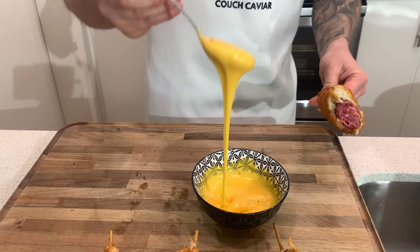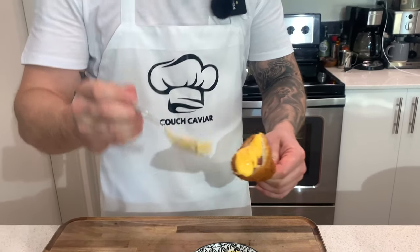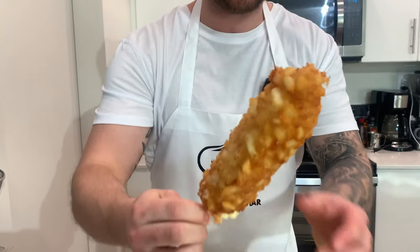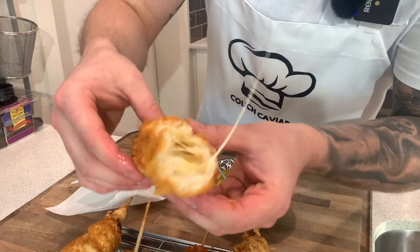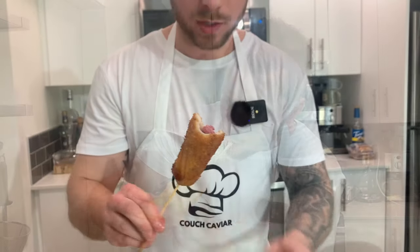We have a lot of little cheese sauce left over from the cheesy cheddar burger video - if you guys haven't seen that, check it out. This is the hash brown mozzarella - it's just hash browns and mozzarella - so let's give this a try. Let's give it a little bite from the side here with the little cheese. It's almost hollow. This was just delicious.